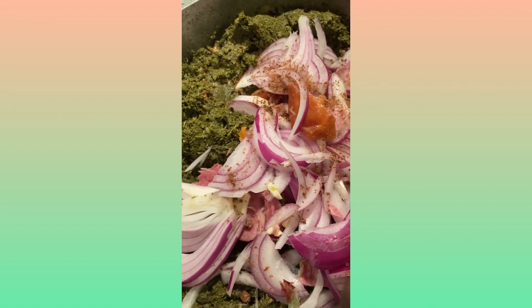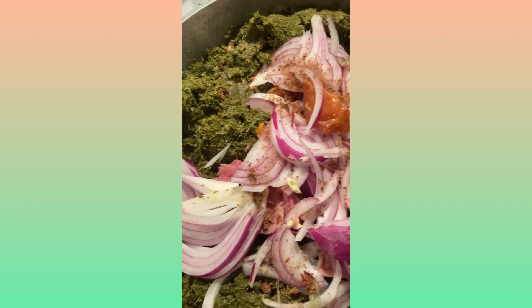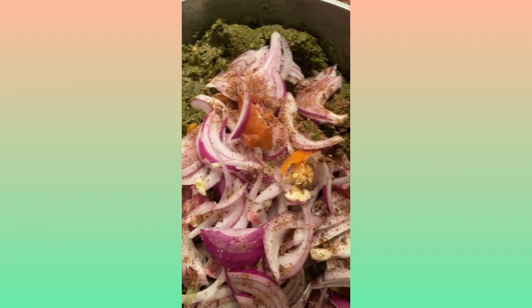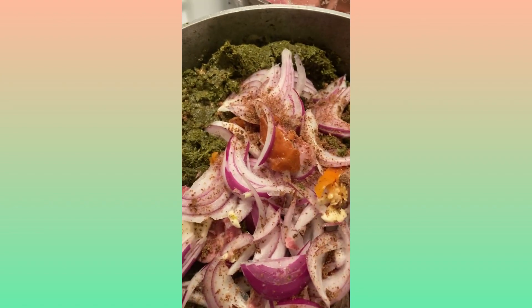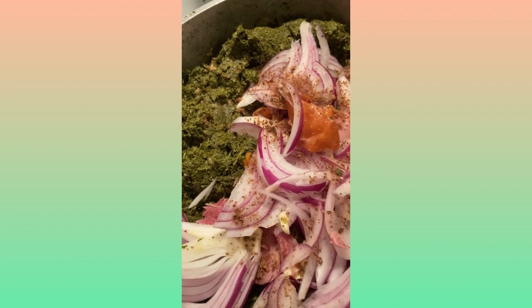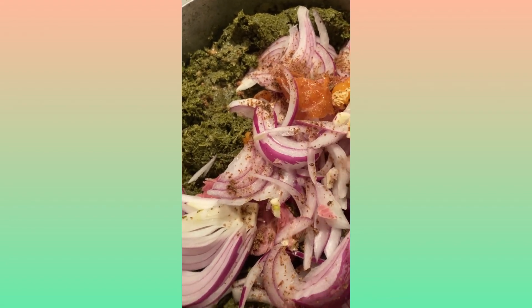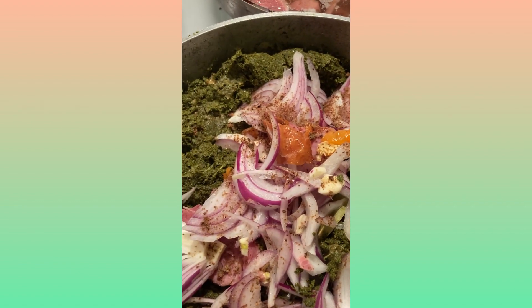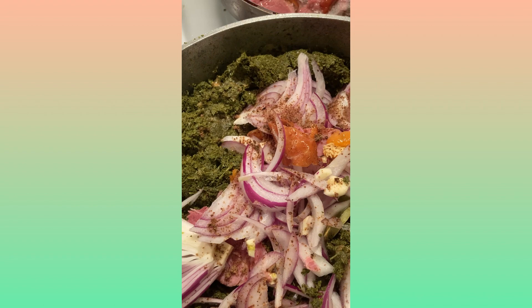Most of the time we eat the cassava leaves with cassava root, or we eat it with rice. I'm adding the greens — that's mixed green pepper and green onions. I add a little bit right now, and then I'm going to add a little bit more toward the end.